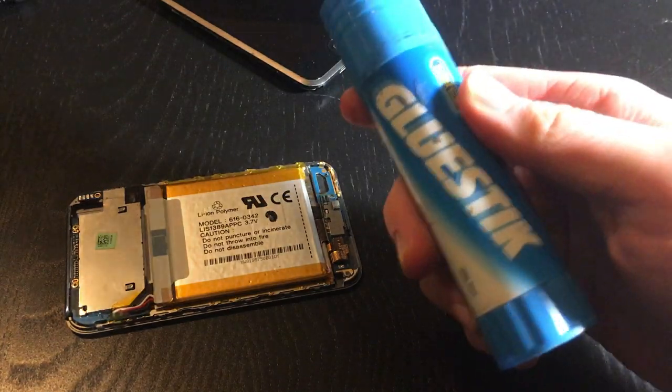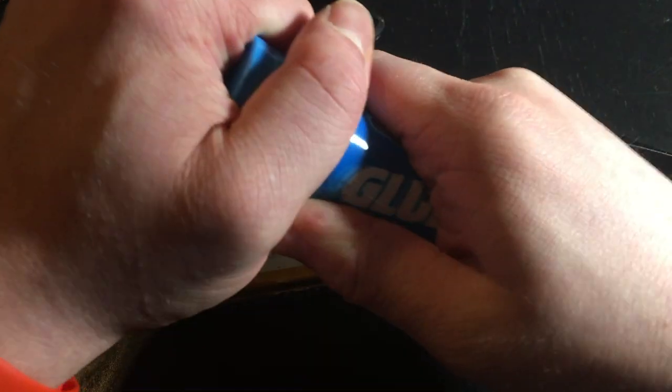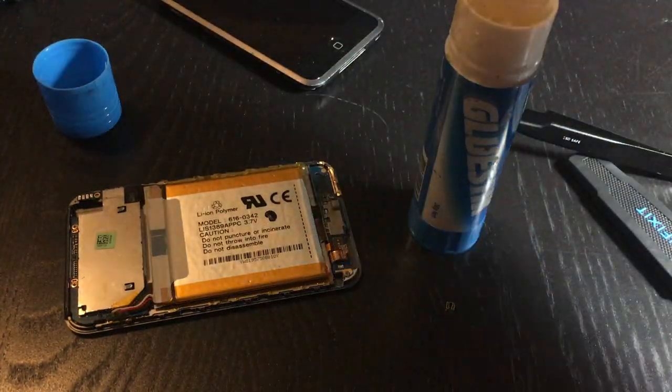So now what we need - and this should be in every professional's arsenal of tools - good old-fashioned glue stick and a pin, which you want to go around the battery as well.